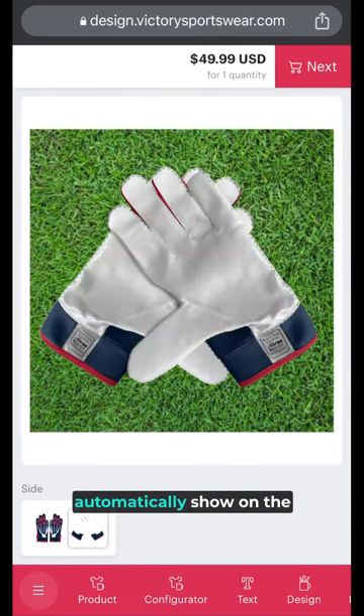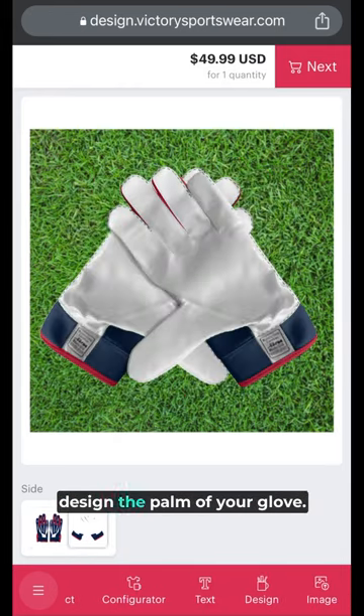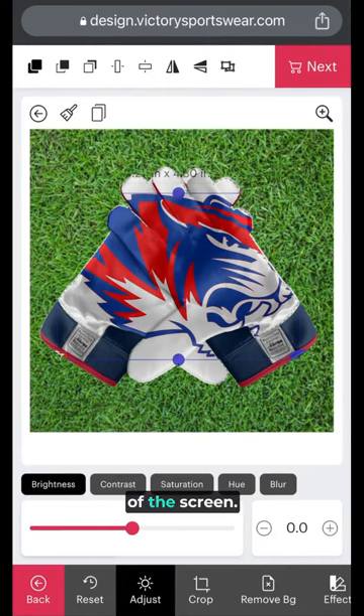Your color selections will automatically show on the palm side of the glove. There is no need to choose colors again when you start to design the palm of your glove. To add your team logo, scroll to and select image on the menu at the bottom of the screen. You can resize your logo from the handles at the corner of your uploaded image.